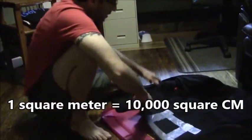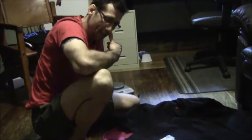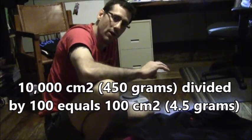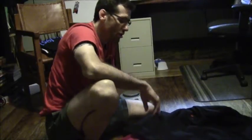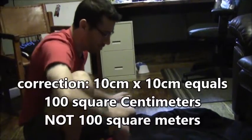We're not going to take a square meter out of this really nice gi that I had made as a sample. We're simply going to take a 100th of a square meter — so instead of 10,000 square centimeters, we're going to use 100 square centimeters. We're going to cut a patch that is 10 centimeters by 10 centimeters, giving us an area of 100 square centimeters.